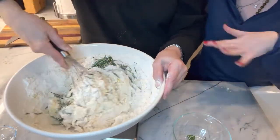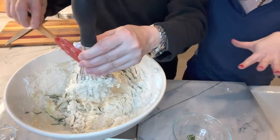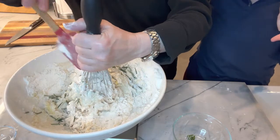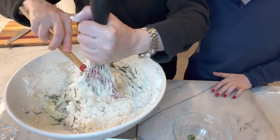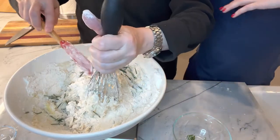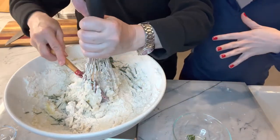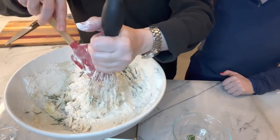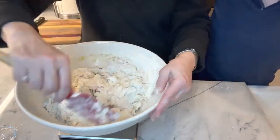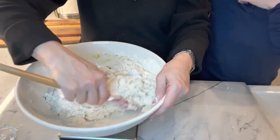The cool thing about using rosemary here is you don't even have to cut it up — unlike when we did the rosemary olive oil cakes, we had to chop it. Here you just literally take it off and go on your merry way. You could use za'atar or herbs de Provence as well.